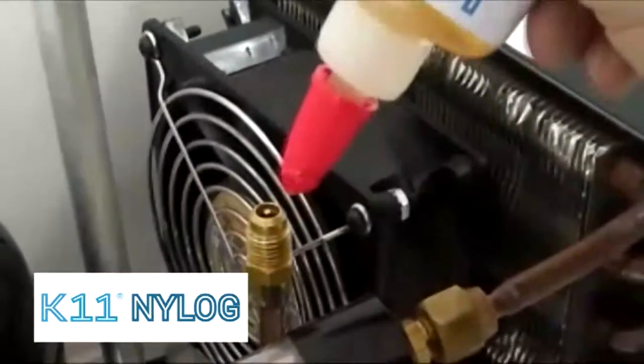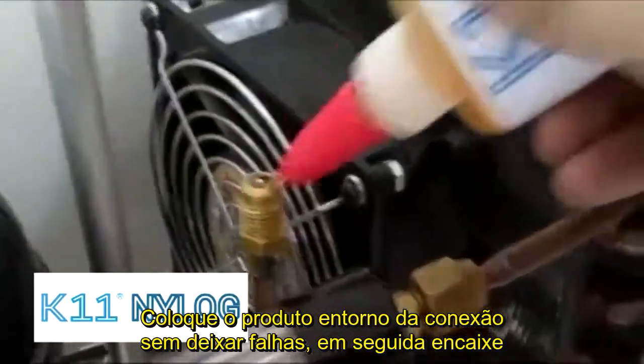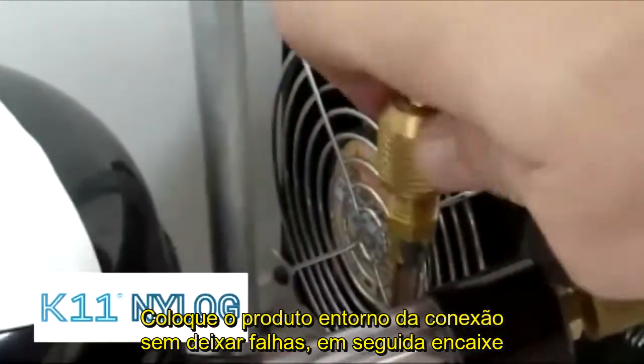NILOG is easy to apply. Twist open and start a bead of fluid. Wind the fluid around the fitting like liquid string. It will thin out and break, or just scratch the tip to break the fluid tension.